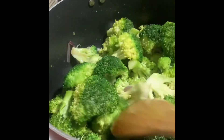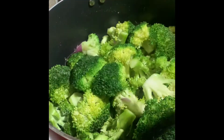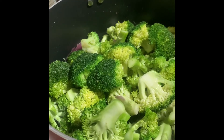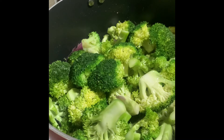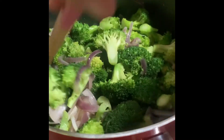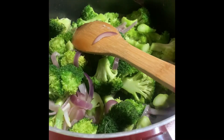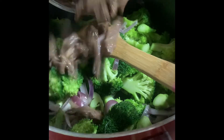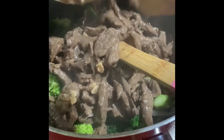Just cook the broccoli for maybe two minutes, just a little. I think it's good now. We're going to add our meat that we set aside — let's dump it in and mix them together.